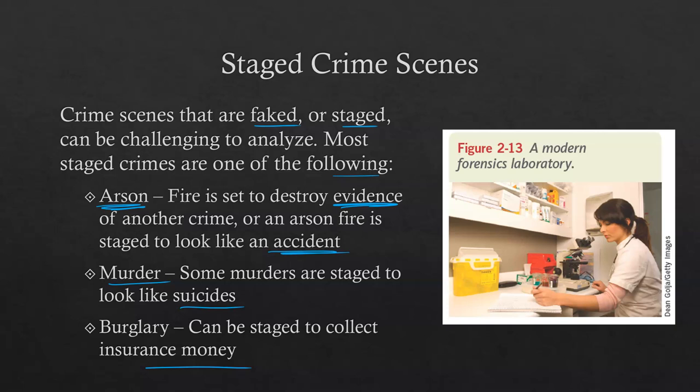Staged crime scenes are difficult but possible to work through. It just takes forensic science, a good quality investigation, looking at all the facts objectively, and figuring out the truth. That's all we've got — if you have questions, bring them to class. See ya!